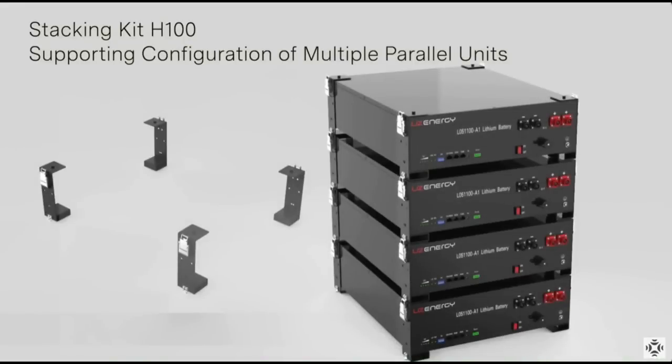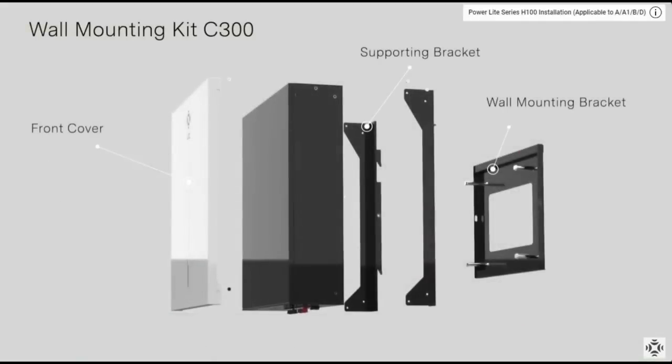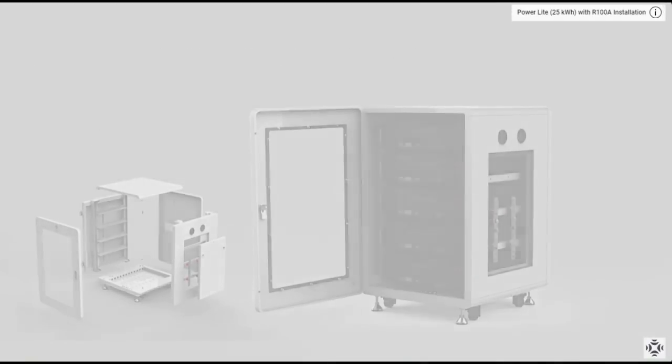One of the key features of the UZ battery is its use of lithium-iron phosphate, LiFePO4 cells, which are known for their superior safety and longevity compared to other lithium-ion battery chemistries. These batteries are IED and UL certified, ensuring they meet rigorous safety and quality standards, making them a reliable choice for home energy storage.